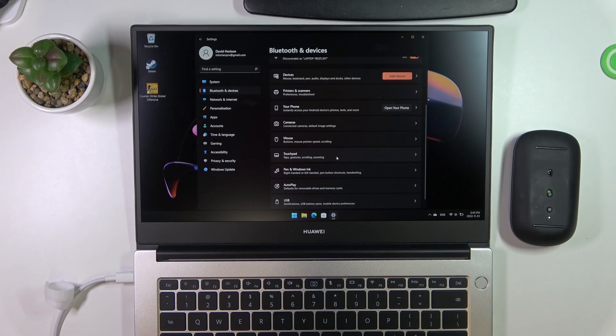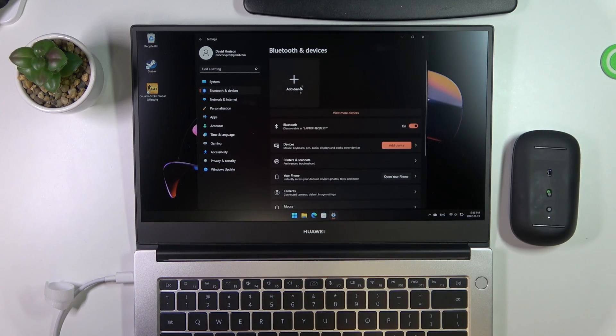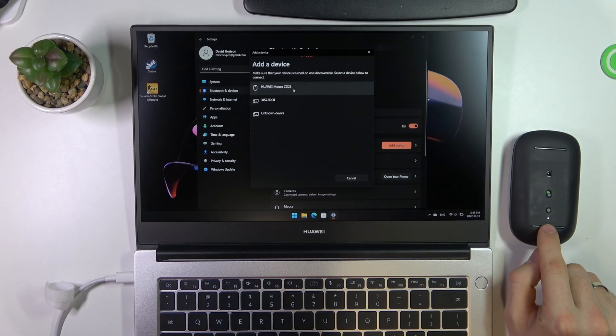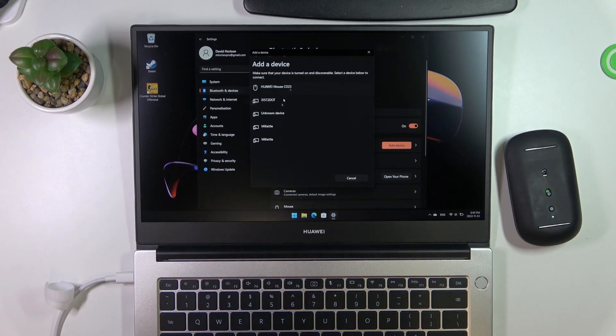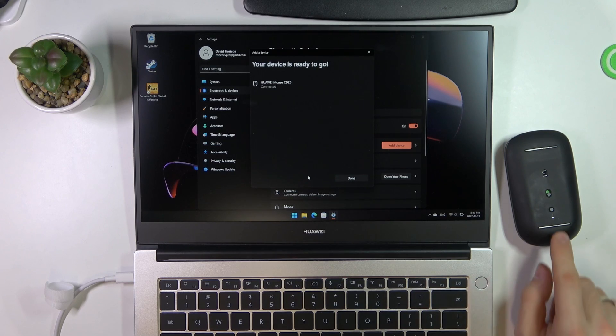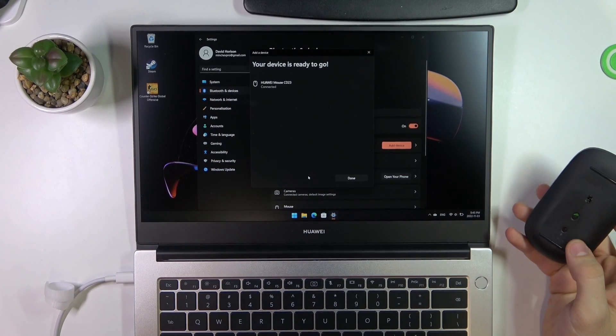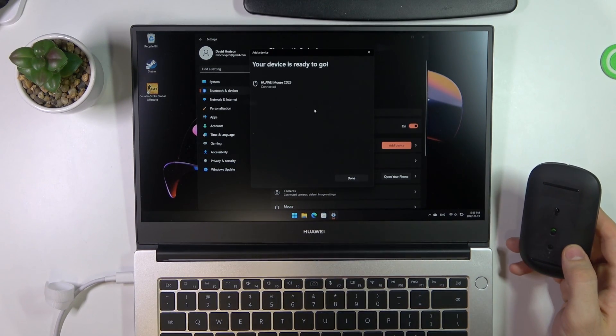So if your device discovers your mouse, you will see the icon of this mouse here. If you don't see the icon of the mouse on your screen, just click Add Device. As you can see, my light is blinking now. Here you will see your Huawei mouse — in my case, CD23. Click Connect and wait a while. And now, as you can see, we are paired with our mouse. We have a Connected message here. Click Done.